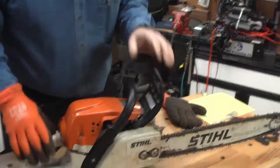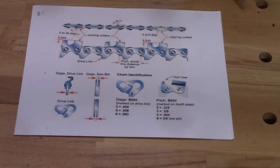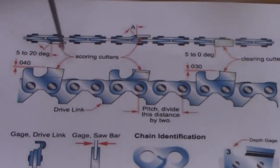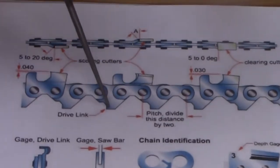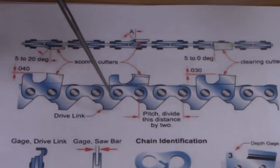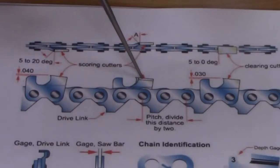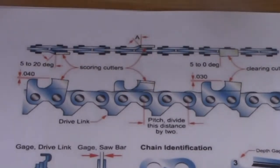The saw is back in shape, ready to cut some more or get the chain sharpened. Let's talk about sharpening your chainsaw chain and the anatomy of the chainsaw chain. As you can see in this side view, we have several different kinds of links. We have a drive link, which fits down in the slot of your chainsaw. We have a cutter head, which is where the actual blade part is. And then we have rivet links that hold the different types of links together.